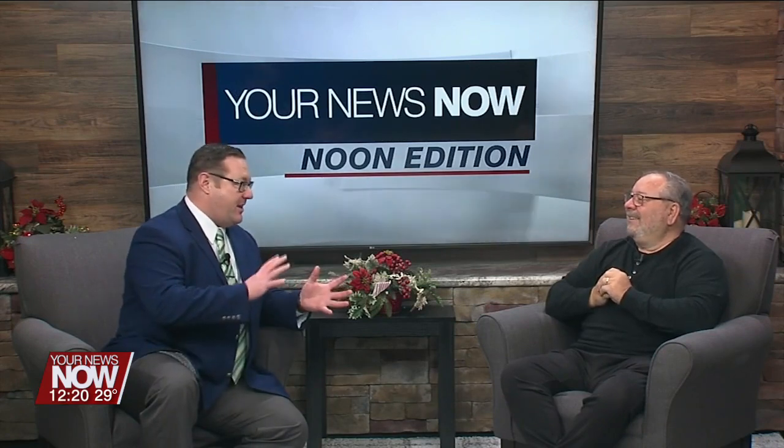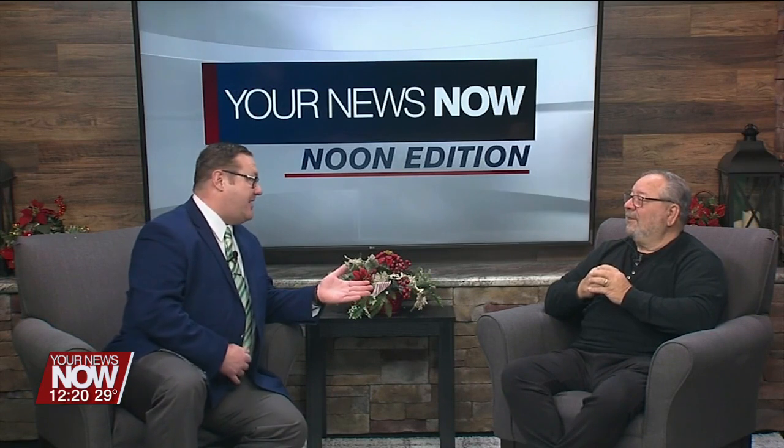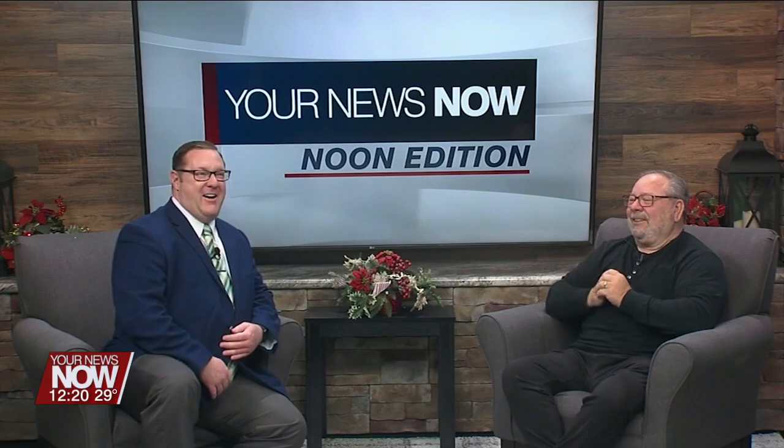Tom, thank you so much for letting us pick your brain today. I know we went a little bit outside your realm with automotives and into snowblowers, but you're excellent. Come back anytime — I love picking your brain. Thanks for the invitation. Tom Grothaus from Automotive Expert. Don't go away, we have more when we return.